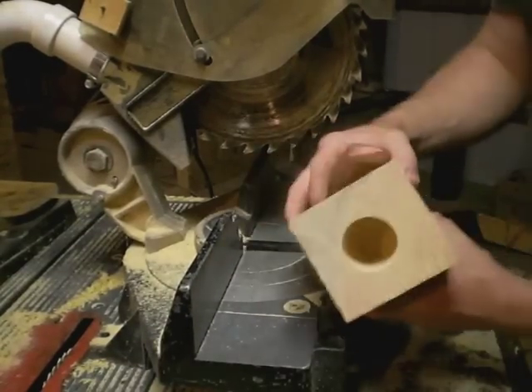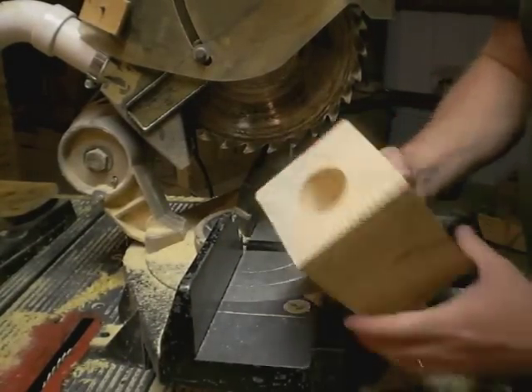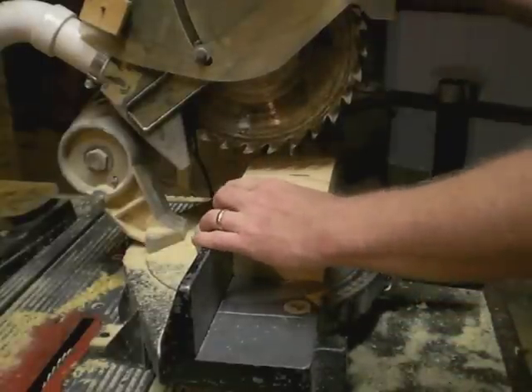Time to cut this block in half and see if we leave a bit of the bottom hole exposed for the next drill bit.